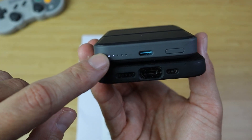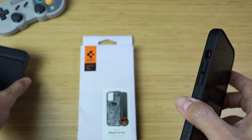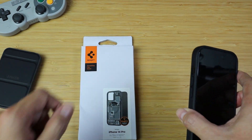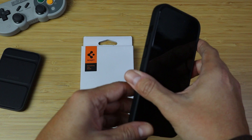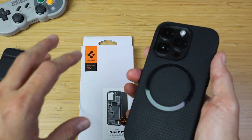Let me go ahead and show you — you connect it, boom, it starts charging. It shows you right there that it's charging the actual phone. So let's go ahead and disconnect, and I will be testing out the MagSafe compatibility on this new case itself.